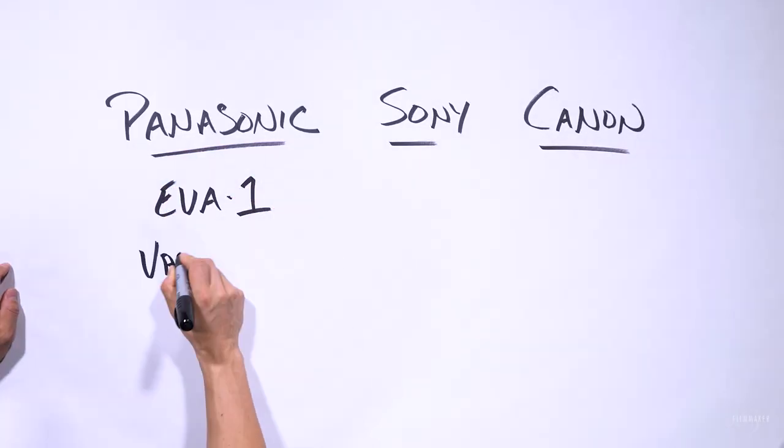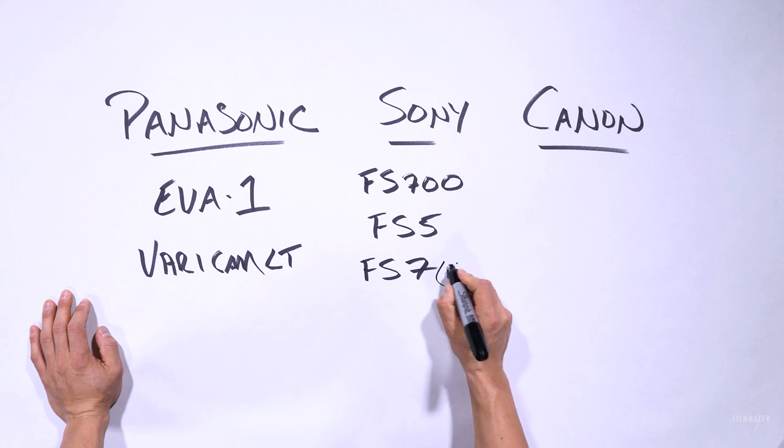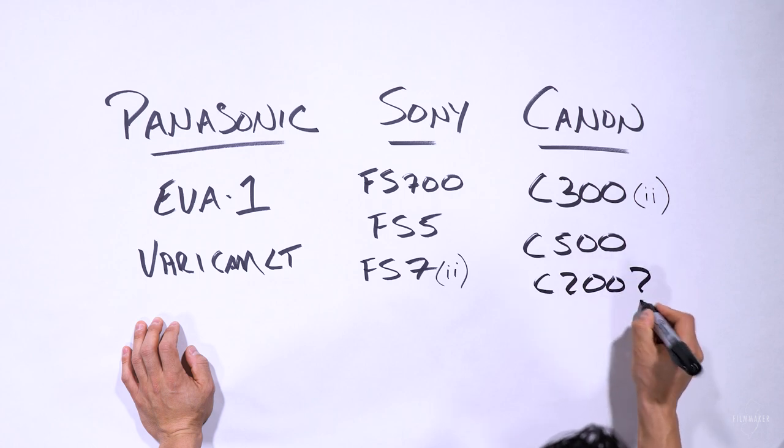The cameras that output ProRes RAW include Sony, Canon, and Panasonic. Panasonic has the EVA1 and Varicam LT. Sony has the FS5, FS7, FS7 Mark II, and FS700. Canon has the C300, C300 Mark II, C500, and possibly the C200. There are about eight cameras right now that support it, but once this catches on, any camera that can output a raw signal will likely have this feature.